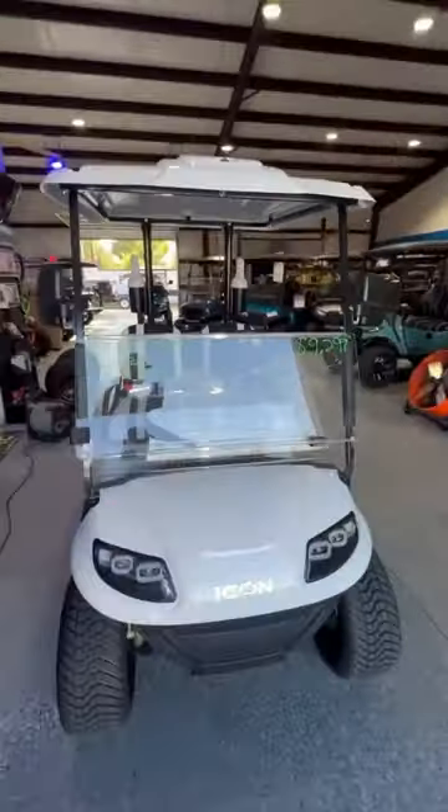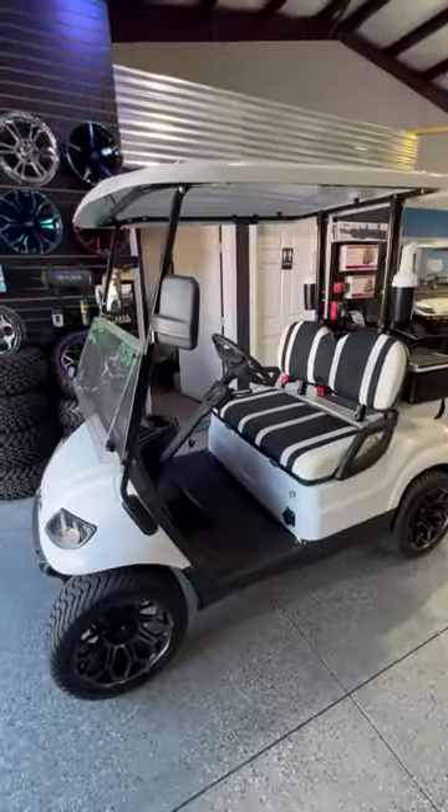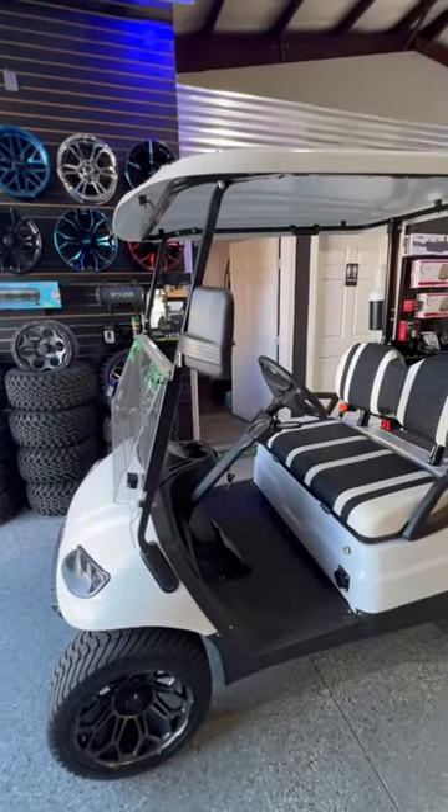These retail at $9,299 without the custom wheels. Add the custom wheels for $1,000 — here at $10,299, ready to roll to the golf course on Icon. Brand new Icon with a three-year warranty.